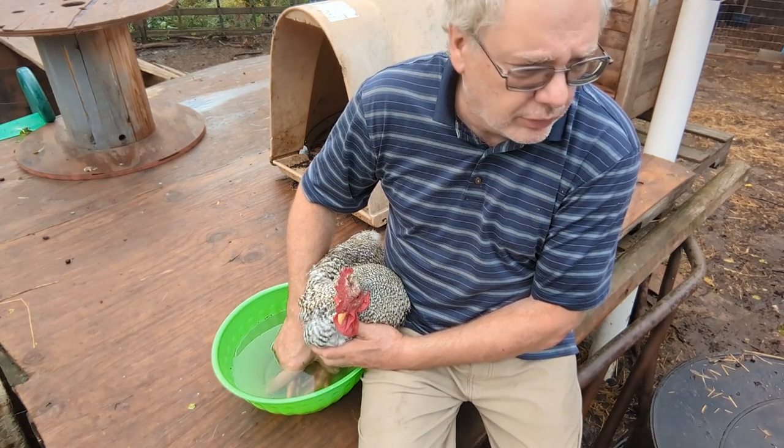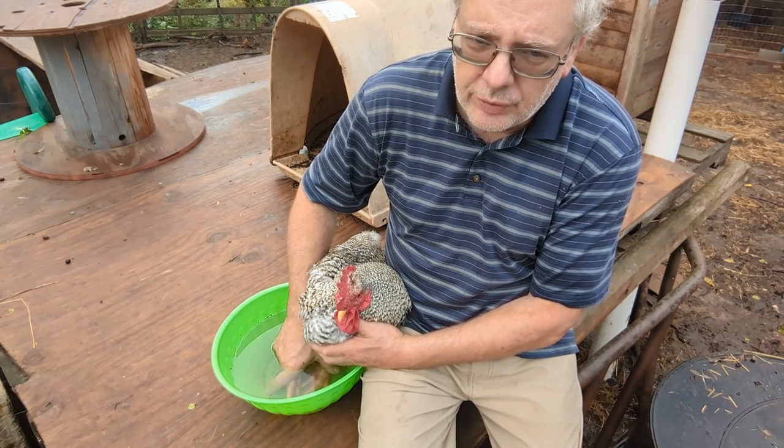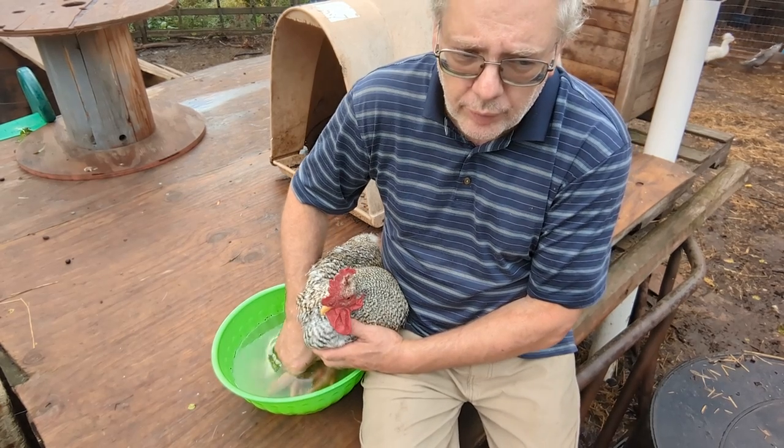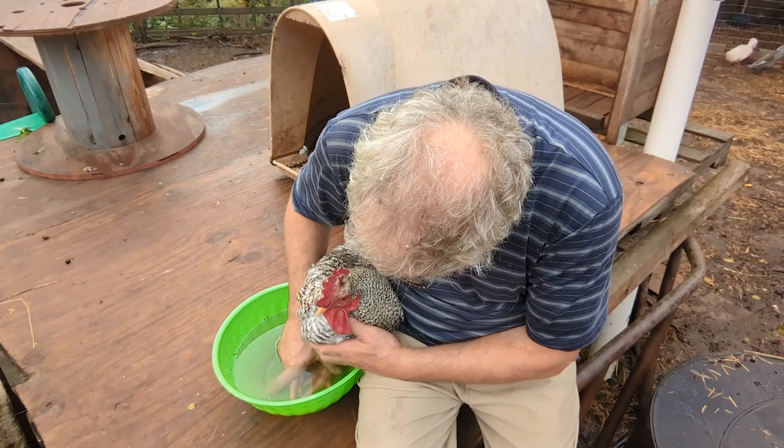We had quite the storm — 50 to 60 mile an hour winds. A lot of places in our county are without power. We've really lucked out ever since they trimmed the trees about three or four years ago. We used to lose power when the rain would fall.